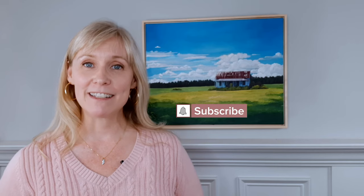Hi, I'm Sonya Peterson of Artwork by Sonya, here to share how I create a traditional landscape painting. If you're new here, be sure to hit the subscribe button so that you get notifications of my upcoming painting videos.